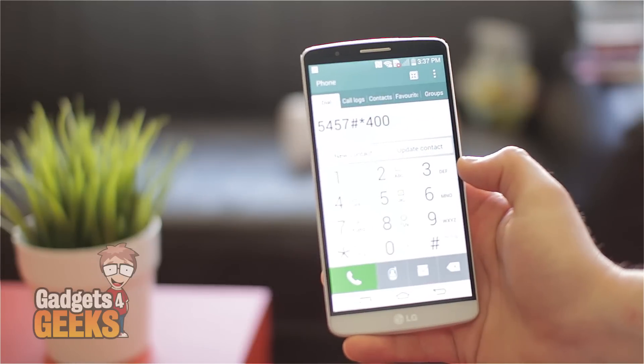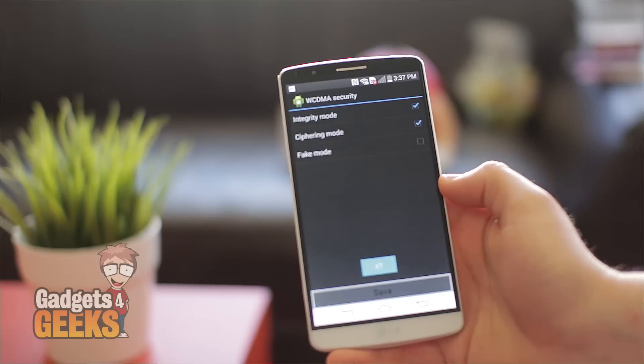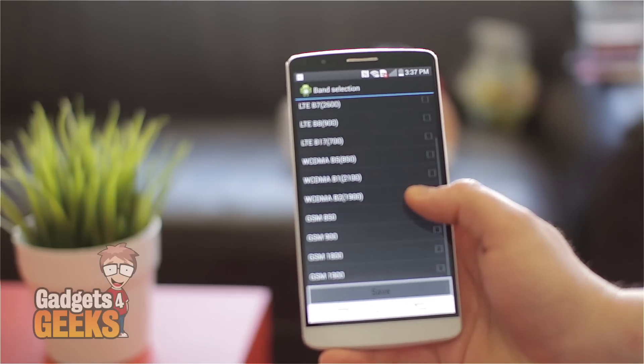Going into the dialer quickly, we'll show you the bands. We type in the service code here, go into band selection, and there are the bands that it supports.